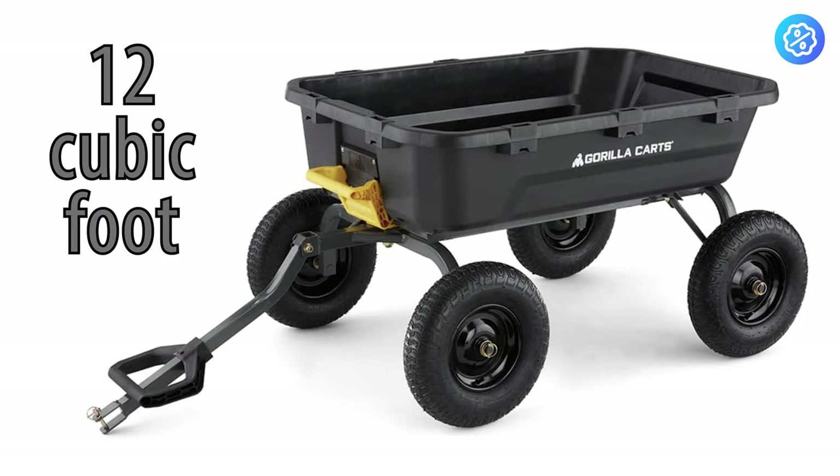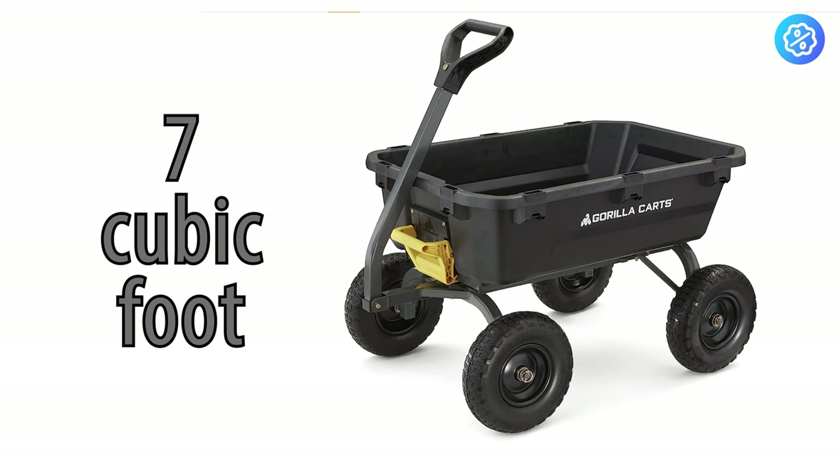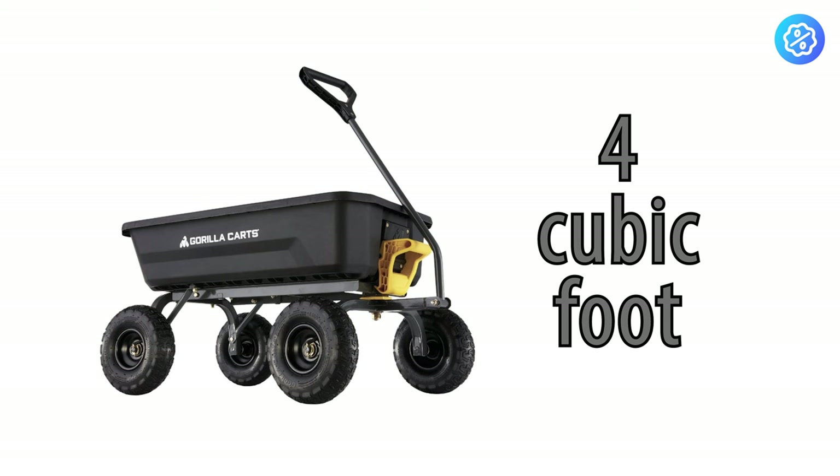There are two other models available from Gorilla Karts in this heavy-duty line. One is seven cubic feet of capacity with 1,200 pounds of weight capacity and 13 inch tires, and the other is four cubic foot and 600 pounds of capacity with 10 inch tires.